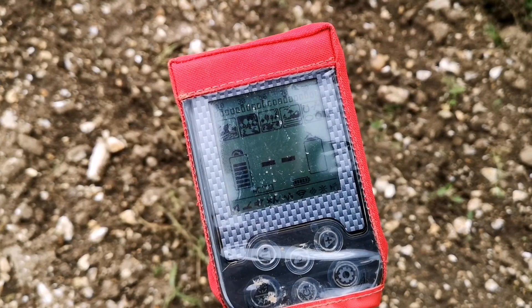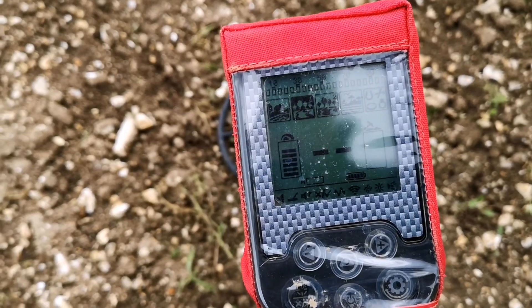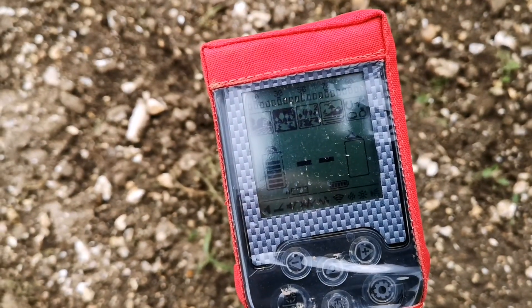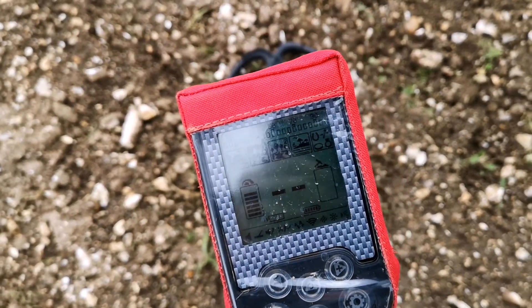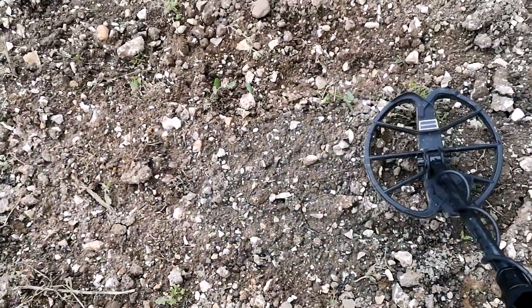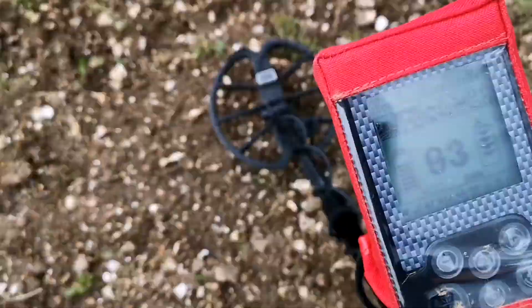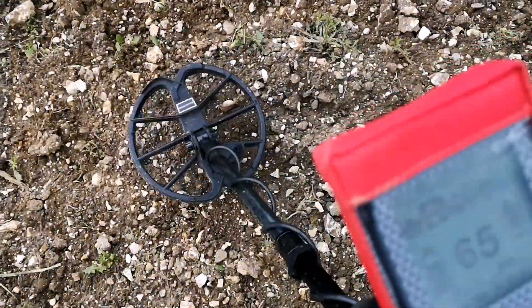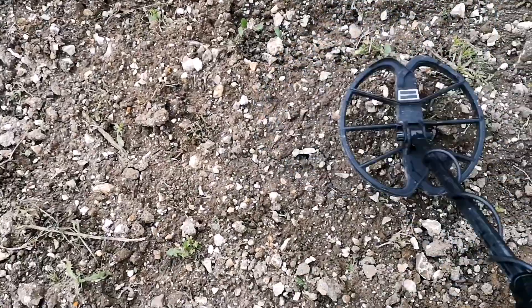This morning I'm using an Optomacro Simplex in park mode, one sensitivity down. I think the ground bounces at 90 still. We're going to have one of these live digs here - there's a signal here. It's jumping around a bit, it's probably lead, but let's have a go and dig it out.